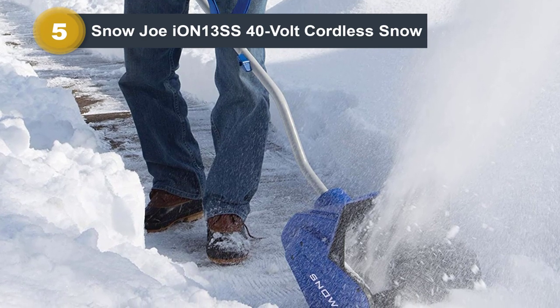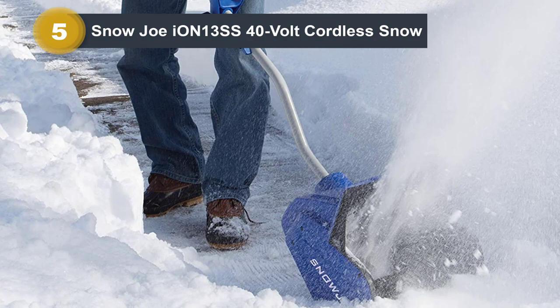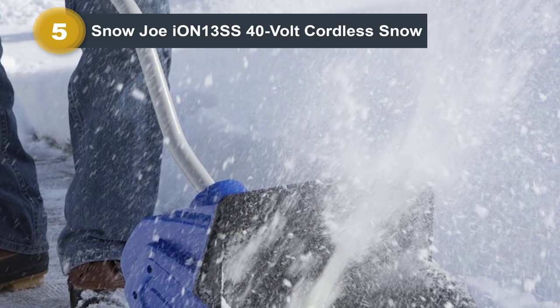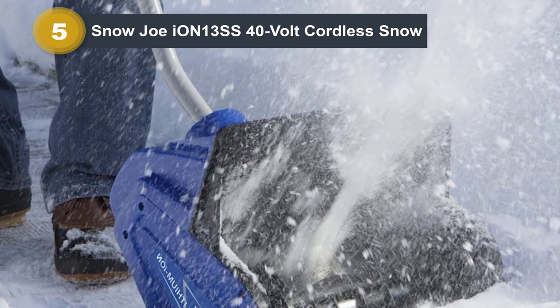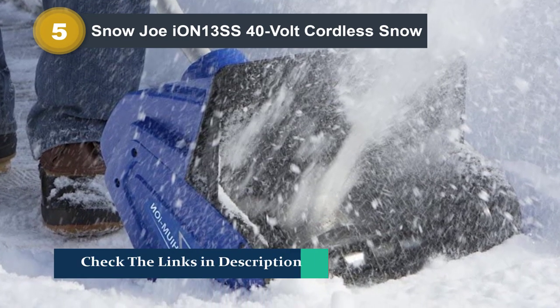This shovel's light weight is a benefit — it is easier to maneuver and handle than the other two battery-powered electric shovels, and my back and arms weren't as tired when I was done testing it. If weight is a major consideration for you, however, then consider getting one of the corded ones. They'll be cheaper, lighter, and better performing.